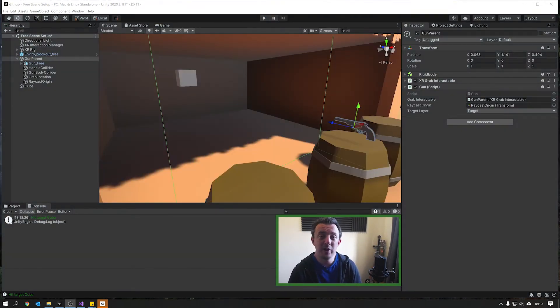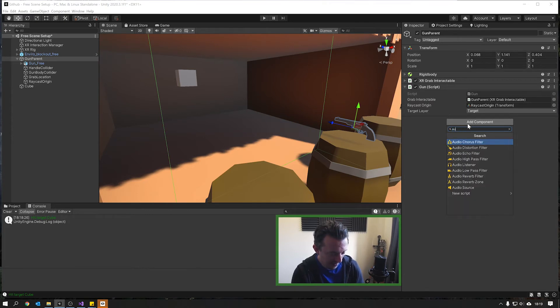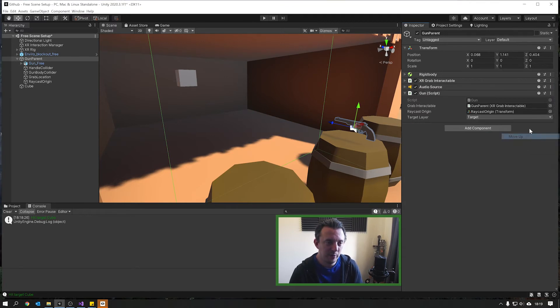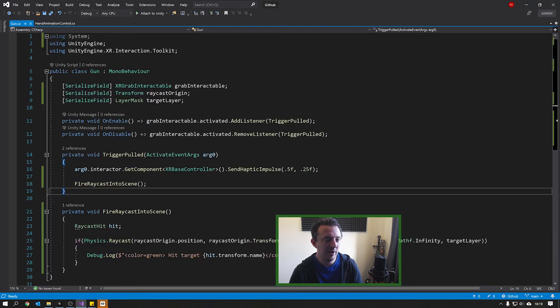Let's make our gun a bit more exciting and add some audio. To do that, add a component to our gun parent — add Audio Source. There we go, the audio source is on there. We're going to jump back into our gun script now so that every time we pull the trigger, we hear the gunfire. Double-click on the gun script to open it back up.